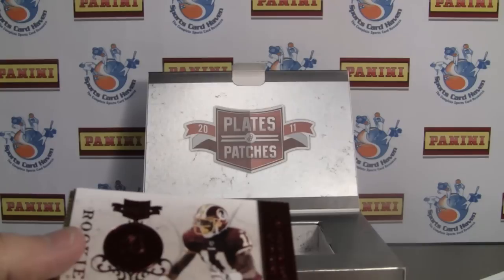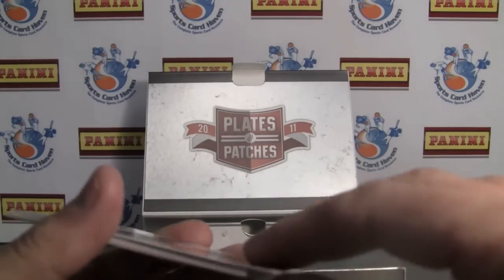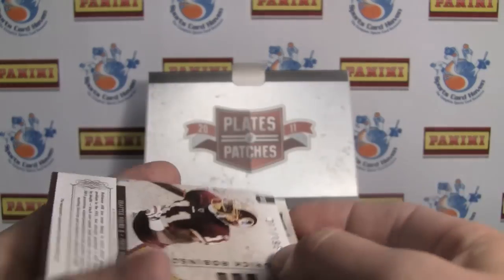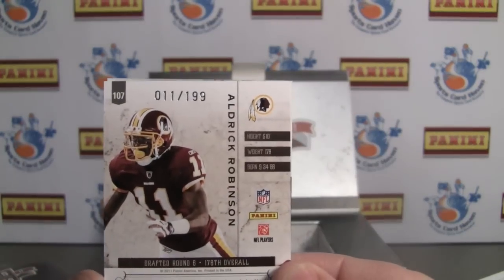Next hit — Aldrick Robinson sticker auto rookie. That is numbered — there you go, jersey number — 11 of 199.